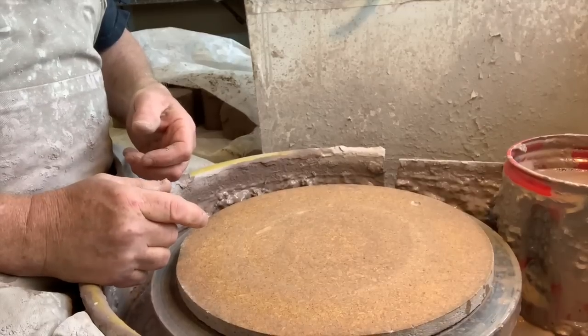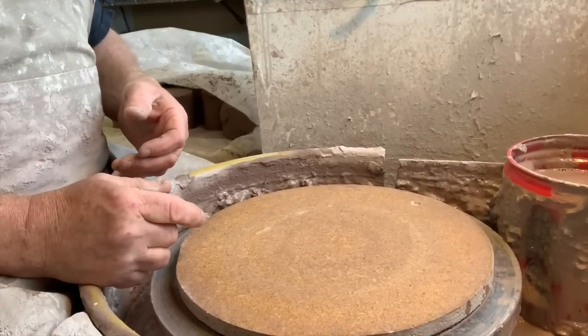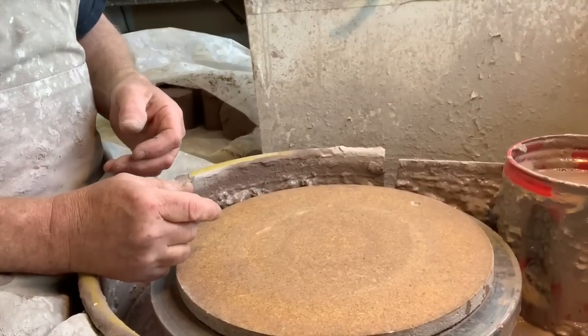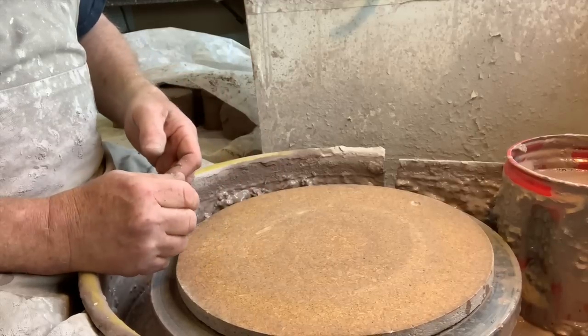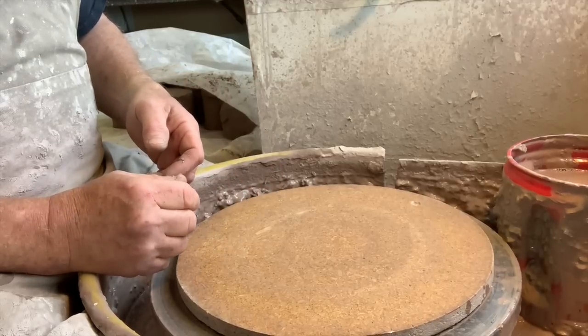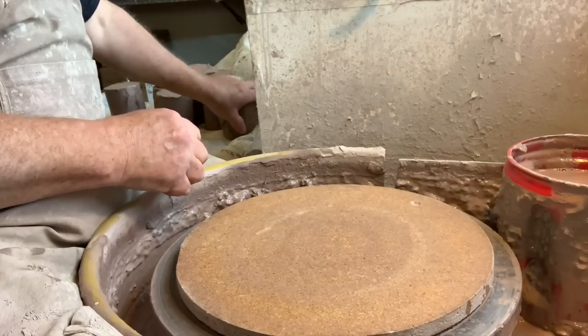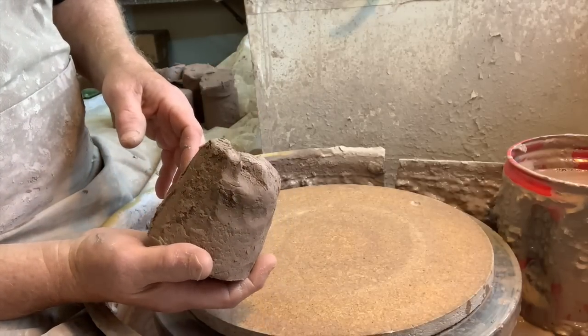I'm going to throw a variety of canisters now. I just threw a whole bunch of mugs and just finished downloading my video on the sugar jars, but I don't have many canisters — large coffee, tea kind of things. So I'm going to throw a bunch of those right now. These are about one and three quarter pound sized balls of clay.